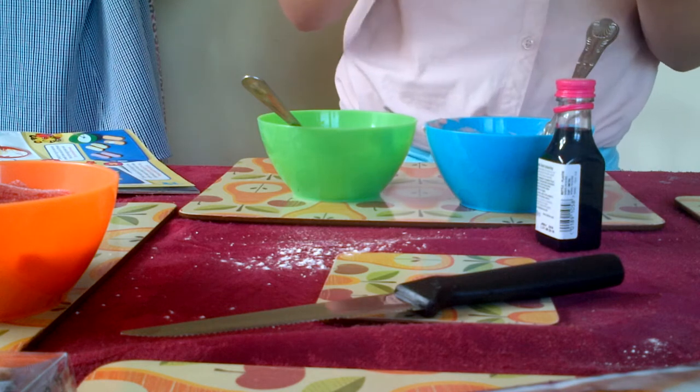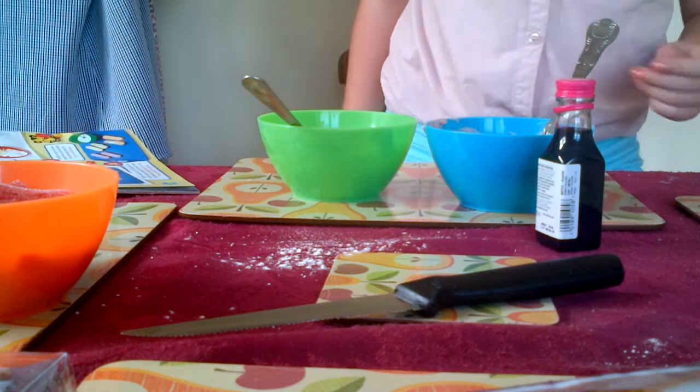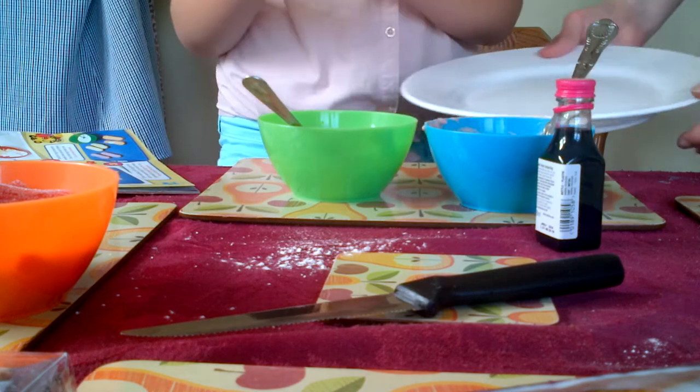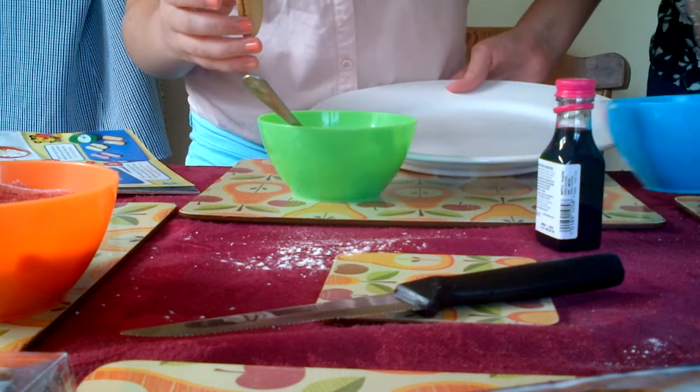So our biscuits are actually quite skinny. I think we should put it like that - both flat sides together - with the icing. We can use that knife.